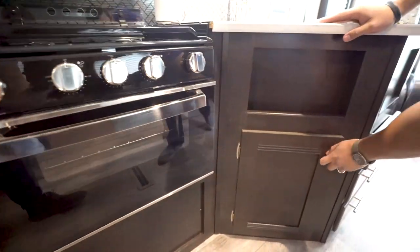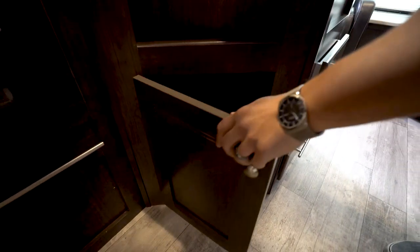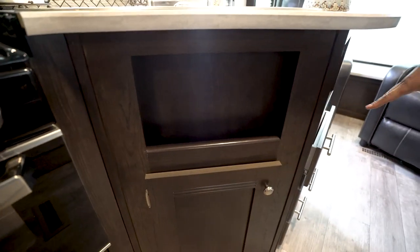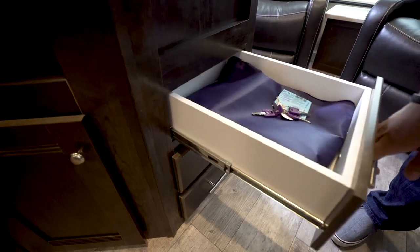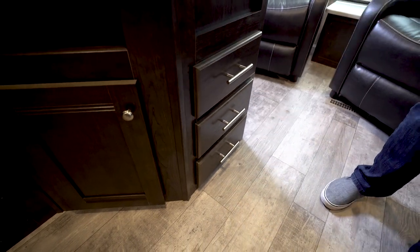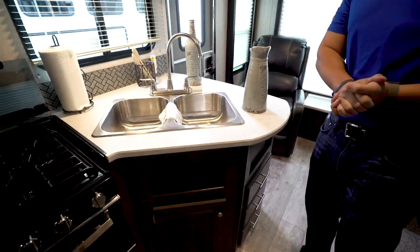Over to this side, you'll see a little bit of storage right there — you might be able to sneak a really small trash can in there. You have a cutout here, maybe for some spices or something like that. Right around the corner you have a bank of three full-extension ball-bearing drawers, so you have room for your flatware, utensils, towels, or whatever else you want to put in there.